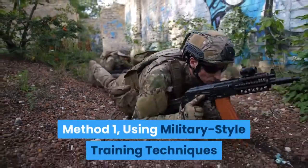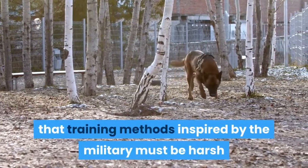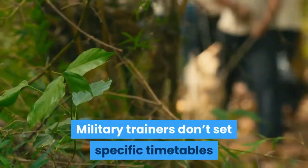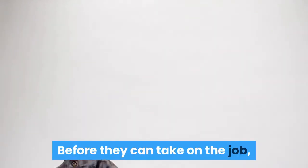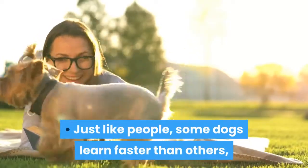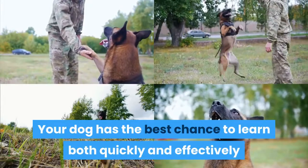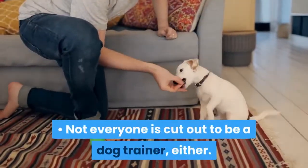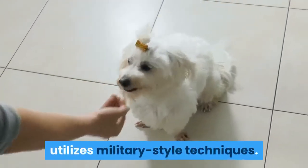Method 1: Using military-style training techniques. Take a patient, positive approach that has no timetable. You might assume that training methods inspired by the military must be harsh and rigid, but that's not the case with dog training. Military trainers don't set specific timetables for the dogs to achieve certain benchmarks, and they don't try to force the dogs to learn. Before they can take on the job, military dog trainers must demonstrate patience and understanding when working with dogs. Just like people, some dogs learn faster than others, and some dogs may never be able to learn everything you try to teach them. Your dog has the best chance to learn both quickly and effectively if you avoid arbitrary goals in a negative training environment. If you know you don't have the patience or positivity needed for the role, hire a professional dog trainer who utilizes military-style techniques.